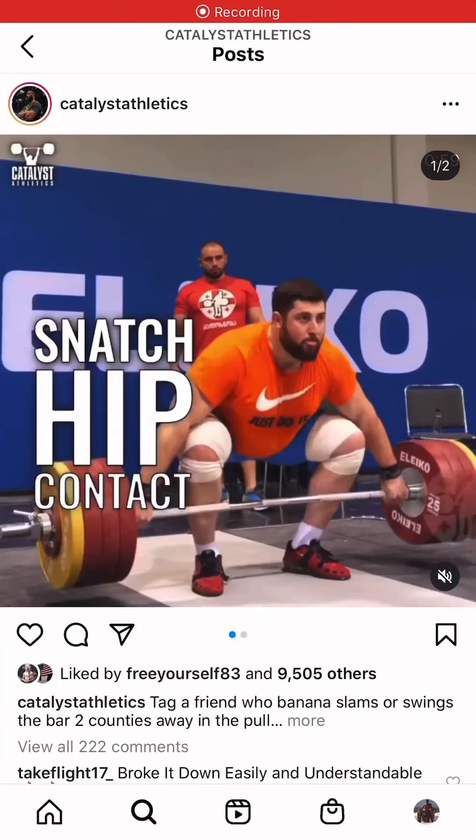I just want to give you guys some feedback — great job. I look forward to being able to coach stuff like this in the future with you all. This is an account called Catalyst Athletics, a guy named Greg Everett that I've followed for a really, really long time. Great Olympic lifting stuff, so I just want to go over a couple things here.